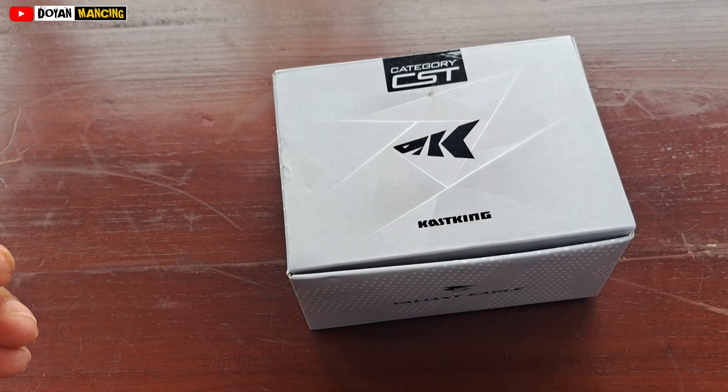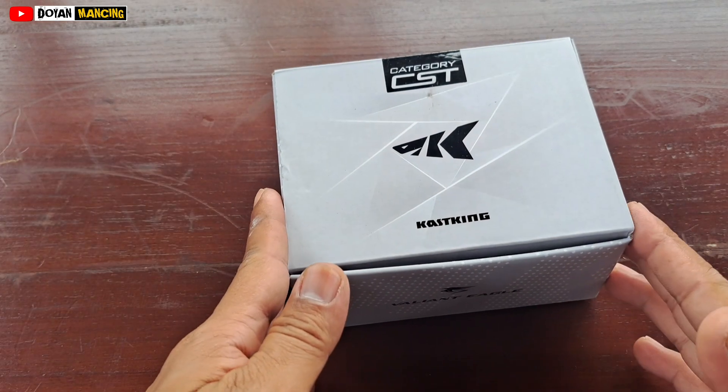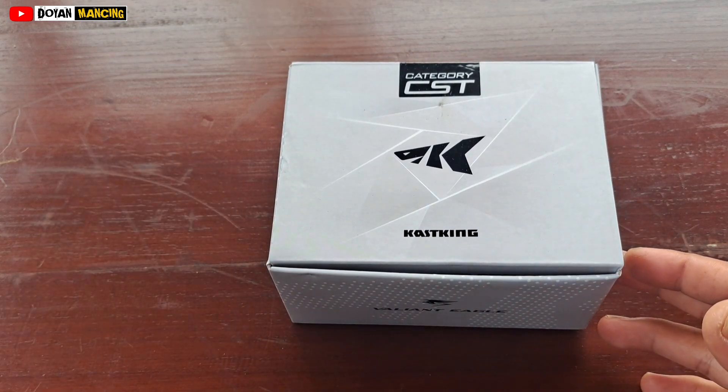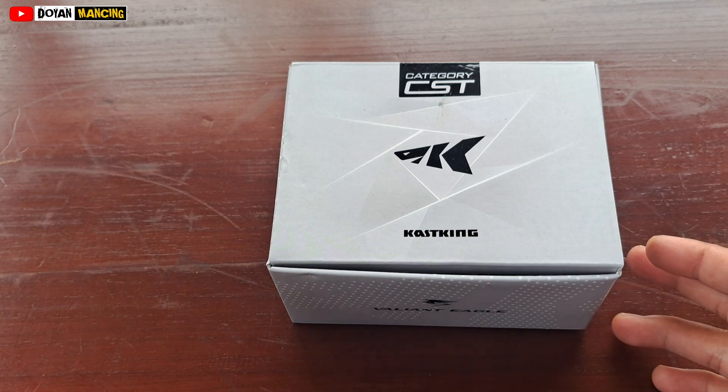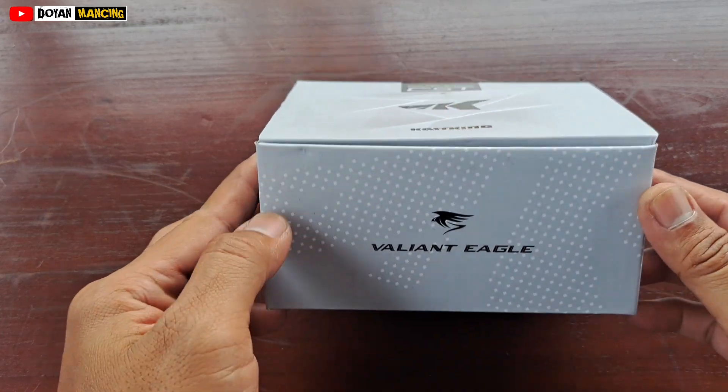Assalamualaikum warahmatullahi wabarakatuh, berjumpa lagi di channel Doyan Mancing. Apa kabar teman-teman Doyan Mancing semua? Semoga teman-teman selalu dalam kesehatan dan selalu bisa bersyukur dalam keadaan apapun. Di kesempatan kali ini saya akan mereview satu buah reel.